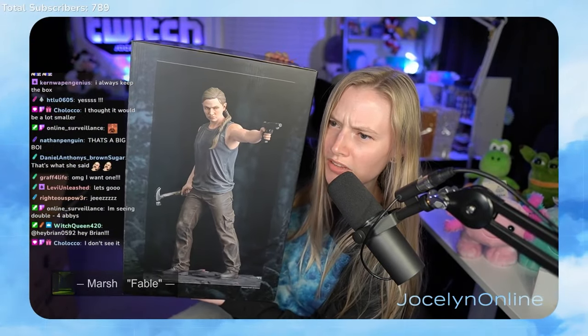Some people say this character looks like me. Jesus Christ. My life's really weird.